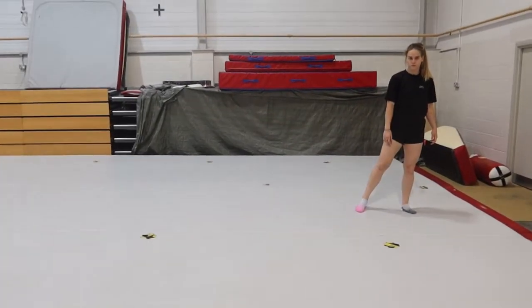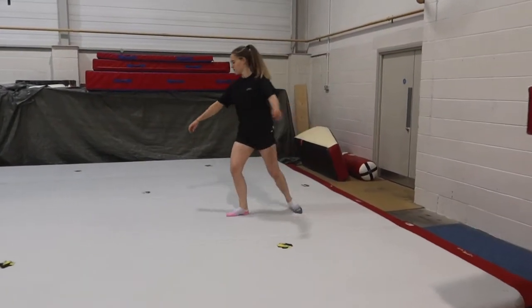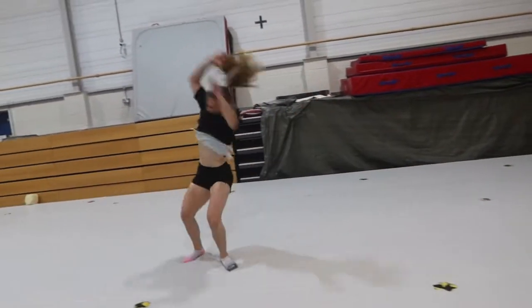Long cartwheel, push out of it and then stand up nice and tall. Long cartwheel, push out of it — a little bit out of it, it's too late. High land and then stand up nice and tight.